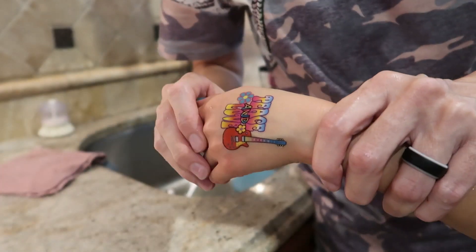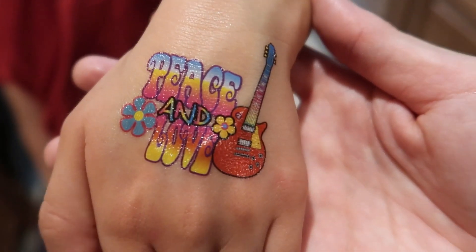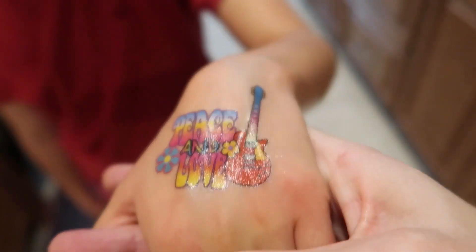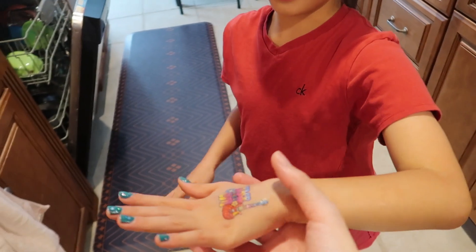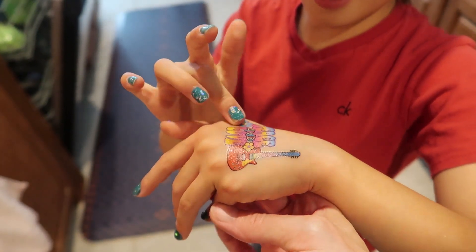Ta-da! Gorgeous! The color is shockingly nice and it's glittery. I did it real nice — so pretty. Love it. It feels really nice and thin. You don't even notice it on.